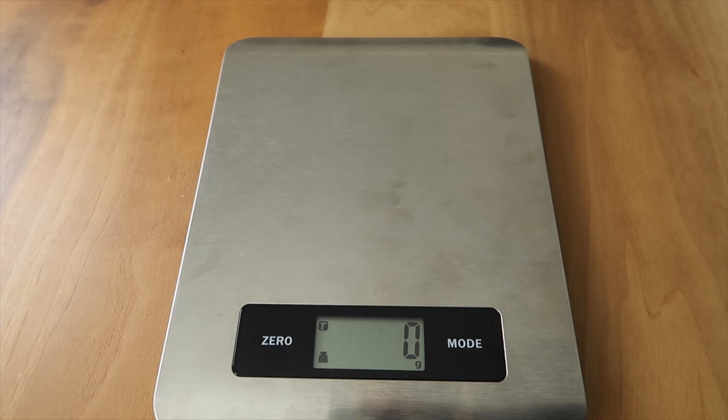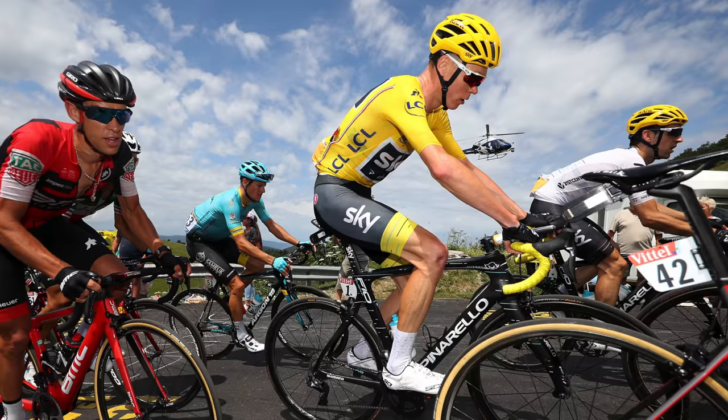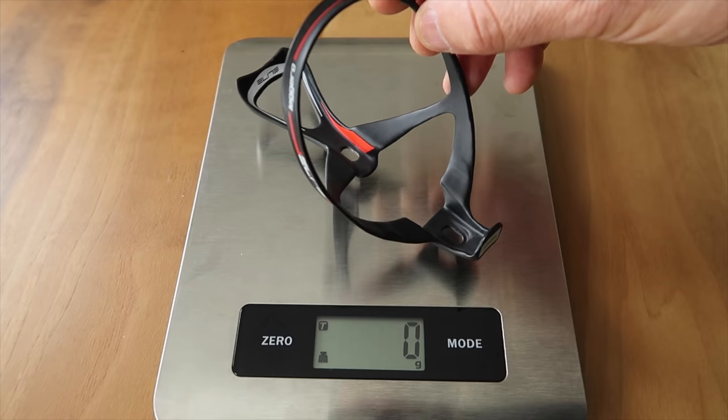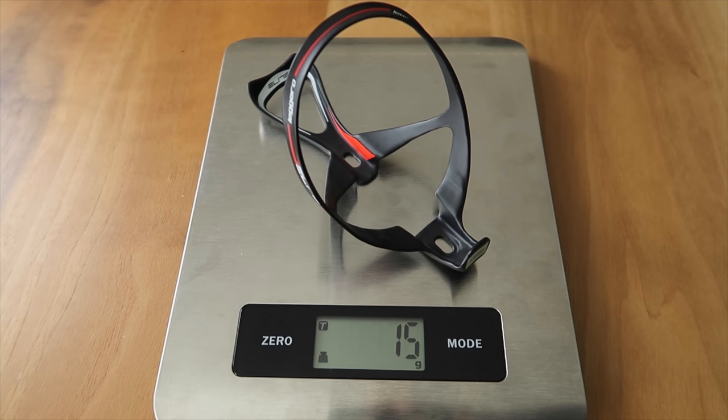And finally, the Super Light Leggero, claimed weight of 15 grams plus or minus 10%, as seen on Froome's bike. Weighing in at exactly 15 grams. Happy days there from the weight scales.